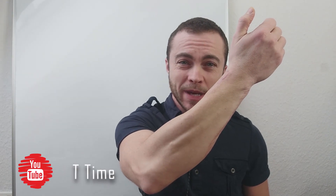Could you tell I have a phalloplasty made from my forearm just by looking at my arm from this side? You barely can. You can see a scar here and here. In this video I'm going to explain to you why.